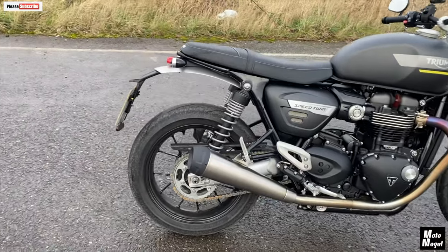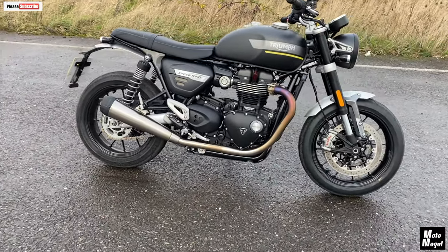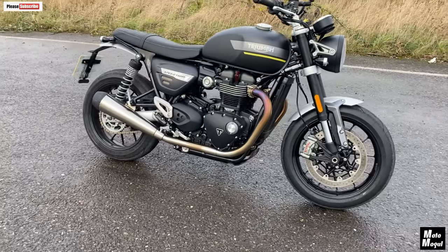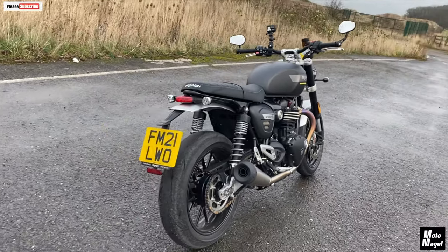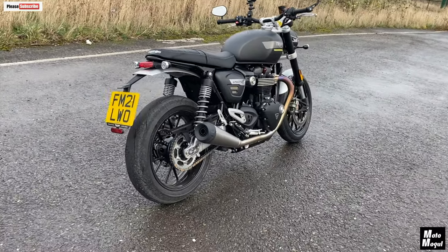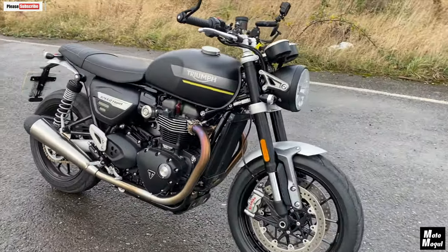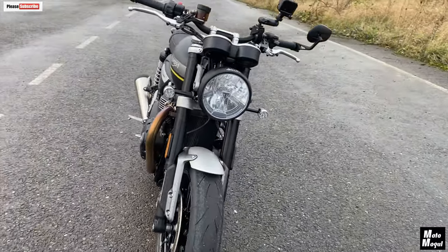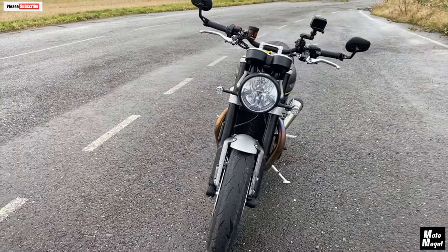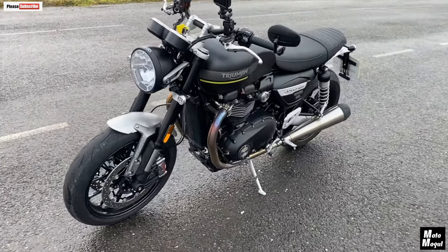The gearbox is 6-speed again — much shorter gearing, sportier, more aggressive ride. You need to change gears more often. Service intervals are the same as the T120 at 10,000 mile intervals, which is really good. Weight is 216 kilos, which is 20 kilos less than the T120. But really, have I noticed? No, I haven't. 20 kilos difference — you'd think you would, but no, I haven't noticed.